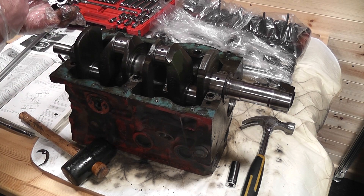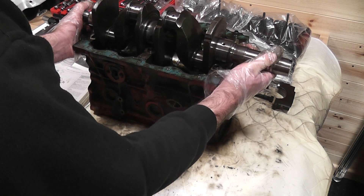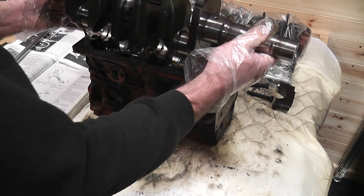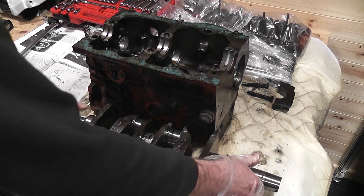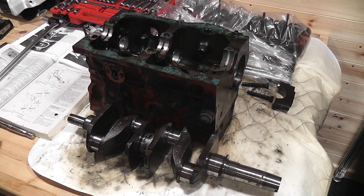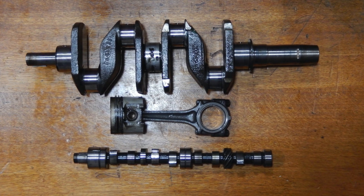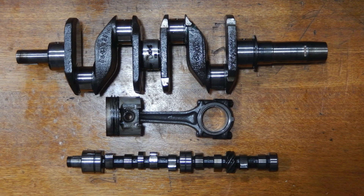Now a few videos back I ran a 2000 sub giveaway for personalised keyrings that I make. I hit the 2000 milestone a lot quicker than I expected, and quite a few entered, so I've decided to give away three keyrings as a way of saying thanks for the help and support on here and on the Facebook groups and the forums. So I'll hand you over to the missus who'll pick three random names out of a cup, and if the three winners want to get in touch, then I'll sort out the keyrings as quickly as I can.